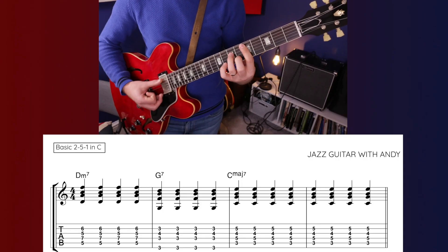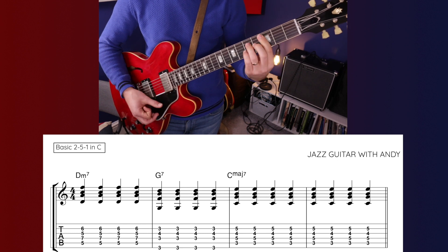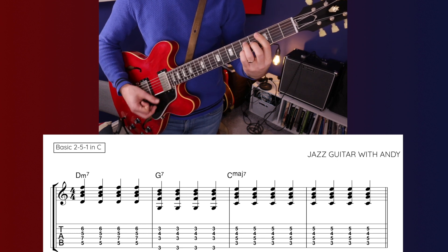Today's lesson is about ways to improve how you comp your 2-5-1s, going beyond the basic way of playing it, such as this. Now there's a time and a place for that, there's nothing wrong with it, but for me the 2-5-1 is a template. We can do a lot more with it, we can add a lot more interest and movement.